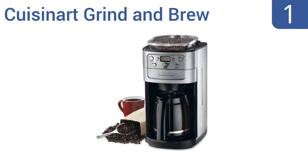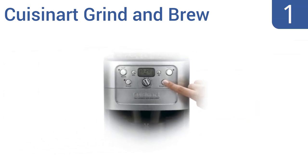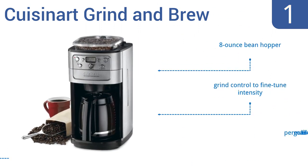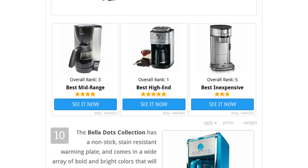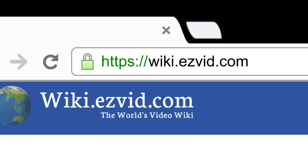Coming in at number one on our list, the Cuisinart Grind and Brew is easy to program for brew strength and timing, and it features a built-in burr grinder so you can enjoy the freshest possible cup of coffee right when you wake up. It comes with an eight-ounce bean hopper, a grind control to fine-tune the intensity, and a permanent gold tone filter. To see all this, go to wiki.easyvid.com and search for coffee makers or click beneath this video.